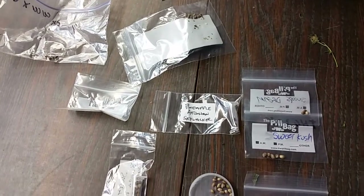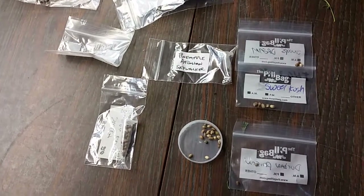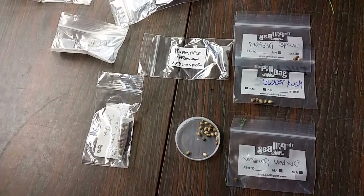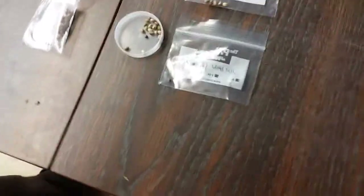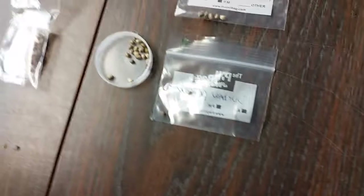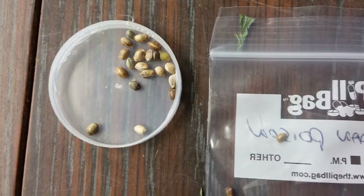We love our purple and our superdense and our other stuff, so we rarely do other people's beans. We've been given quite a few, and the quality is kind of questionable, in my opinion.